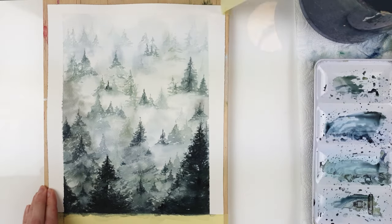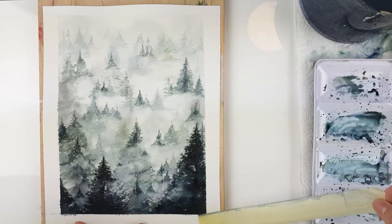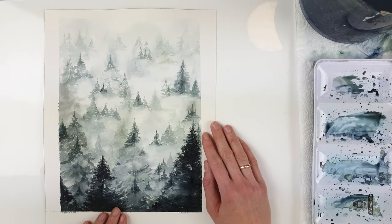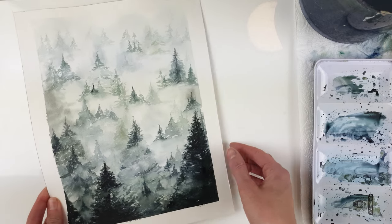The painting is finished. I really hope that you will enjoy the painting as much as I did. Please do show me your photos on any social media — I will be very happy to know that someone painted along with me. Thank you for watching this video and see you in the next one. Bye-bye.